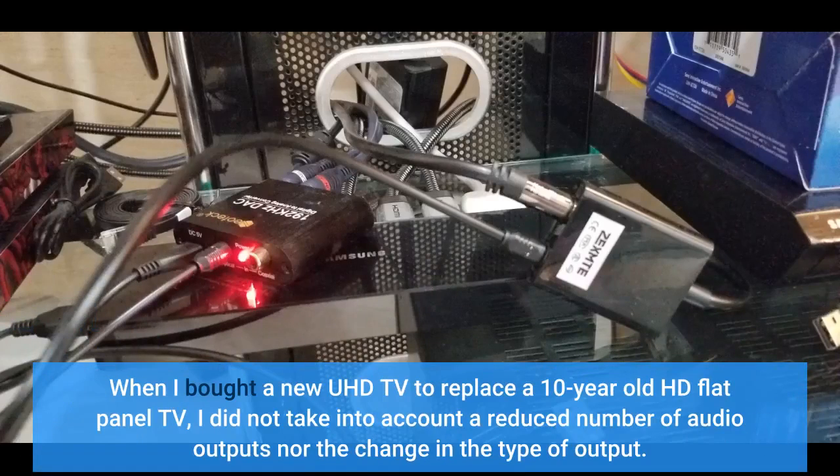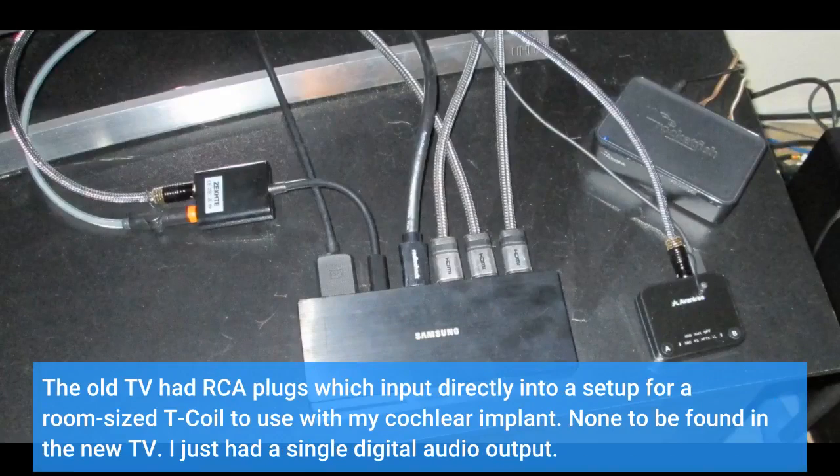When I bought a new UHD TV to replace a 10-year-old HD flat panel TV, I did not take into account the reduced number of audio outputs nor the change in the type of output. The old TV had RCA plugs which input directly into a setup for a room-sized T-coil to use with my cochlear implant. None to be found in the new TV — I just had a single digital audio output.